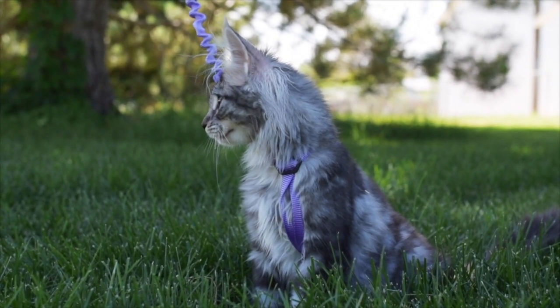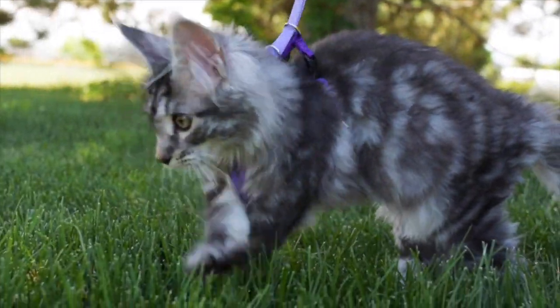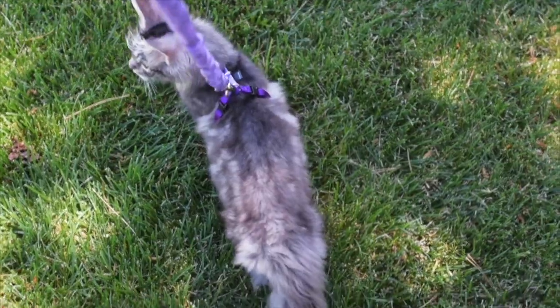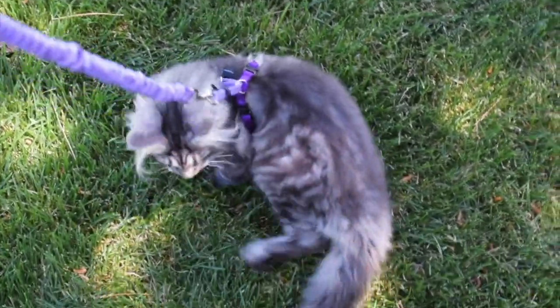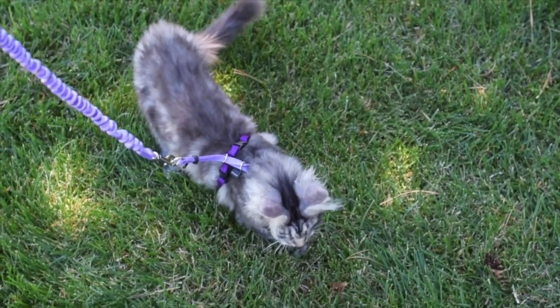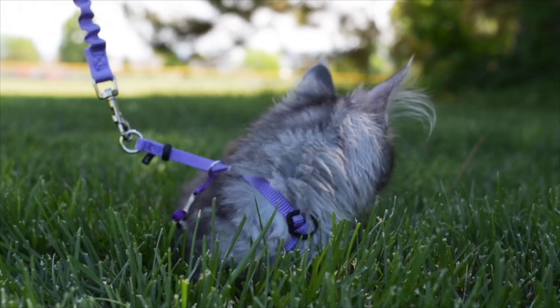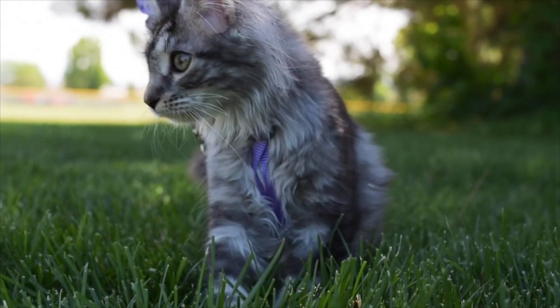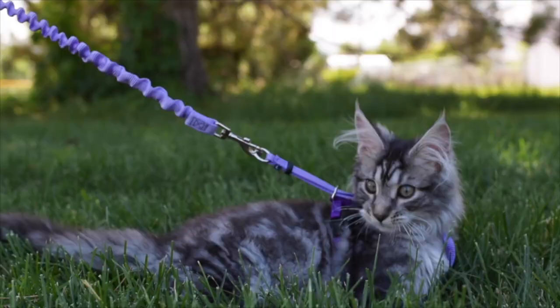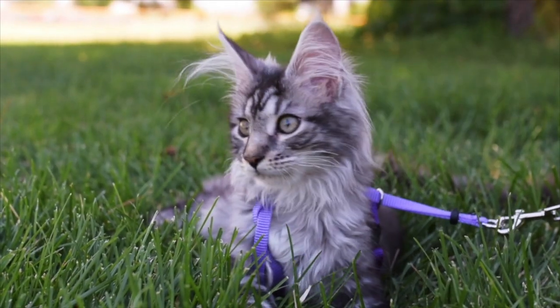Socializing your kitten from a young age helps them get used to new environments, making training easier. Our kitten Luna will be my model for this video. She has only worn a harness and leash a few times. Please note that this video is how we trained our cats to walk on a leash. Everyone raises their kittens differently, but this is what we have done and it's worked well for us.